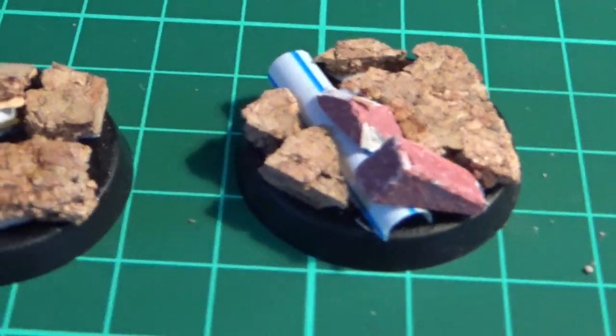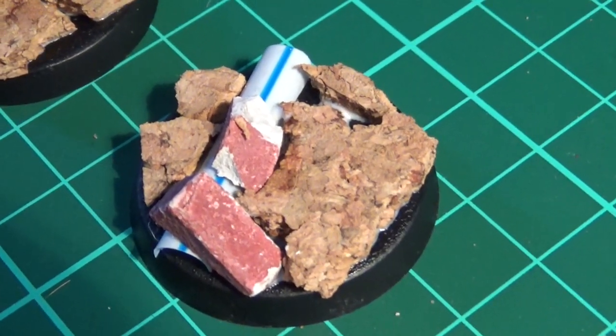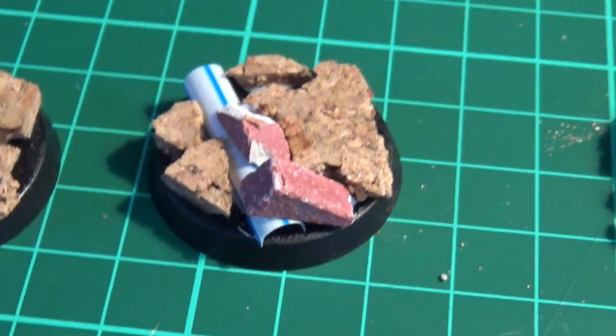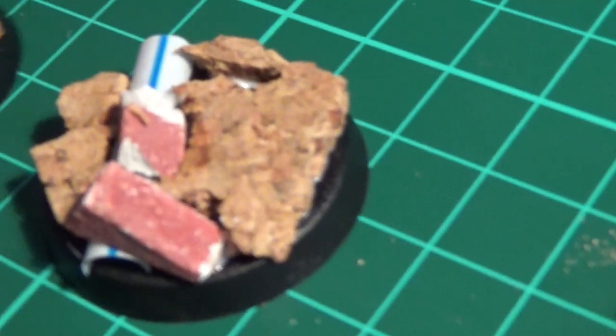Here's another one where I've done a very similar thing — cracked paving slabs. Once the PVA glue is set I can fill in some of the gaps with a bit of grit to make it look more rubbly. The idea is that this is an urban area where roads are buckling and pipes are bursting. And here's another one — they won't all have pipes, I guarantee you.